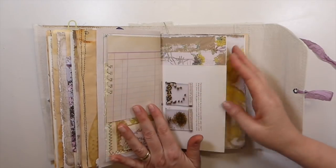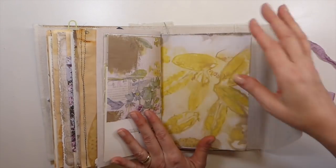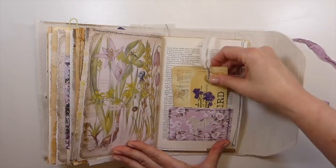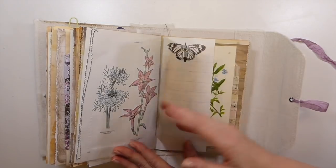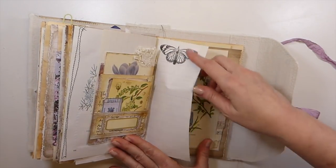Saw that recently, and I can't remember who showed that. I had it brushed out and picked those up before all the craziness started. And then a couple more tags here. And then I've done a negative cut there and backed it with the butterfly. And then another double pocket here. Stamping.